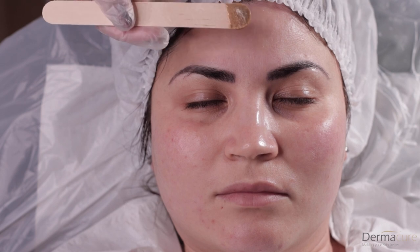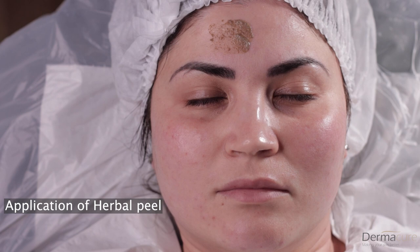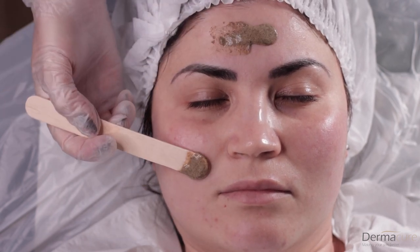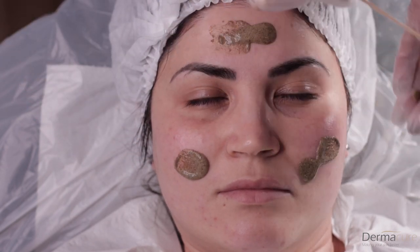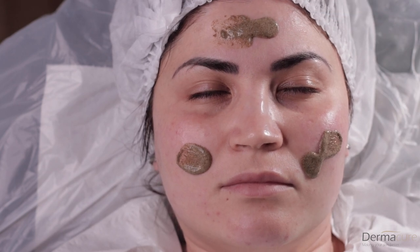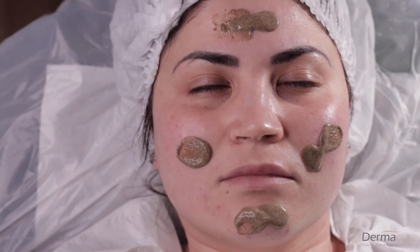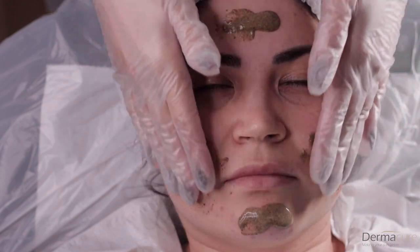We are going to start applying the peel, adding just a little bit at a time on the skin. Are you ready? When I start rubbing the herbs, she will start feeling a bit like sandpaper on the skin, but also a burning sensation. The more I rub into the skin, the more of a burning sensation she will start to feel.